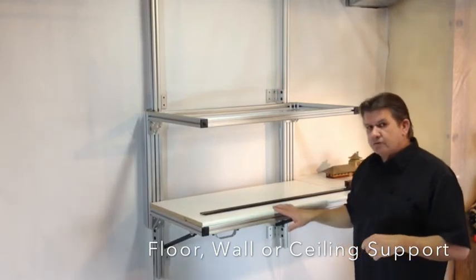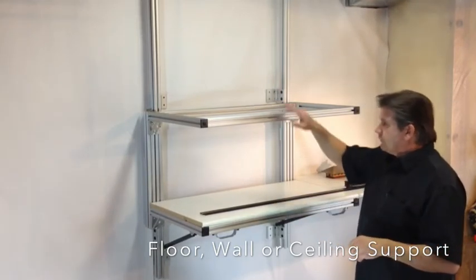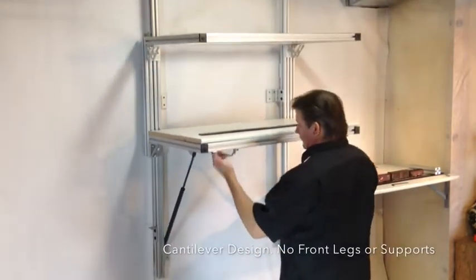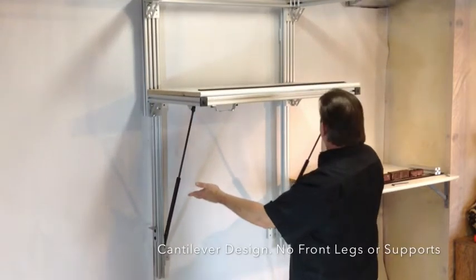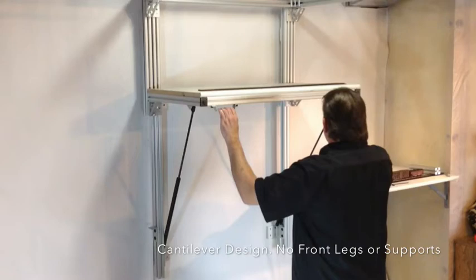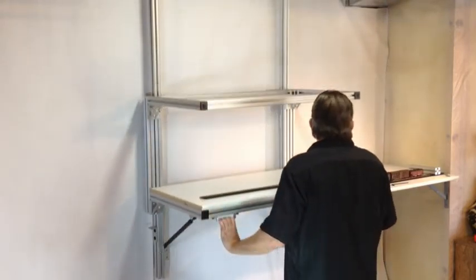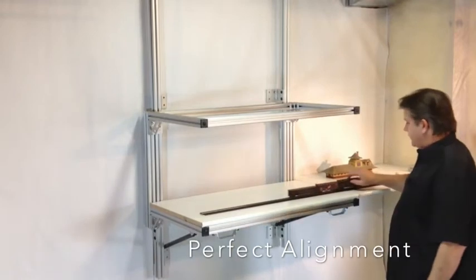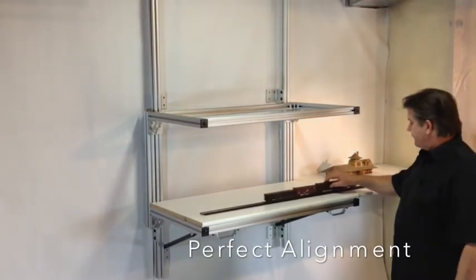This is a two level system — your lower level here, your upper level here. And basically, it's also assisted with gas shocks, as you can see here. Raise it up. Enter. Exit. Pull it back down into position. Run your train across the gap. Effortlessly.